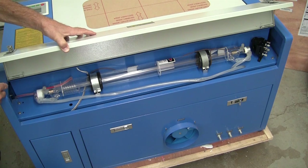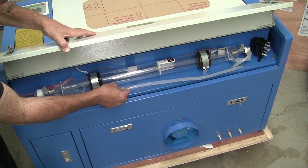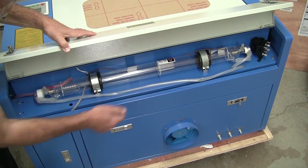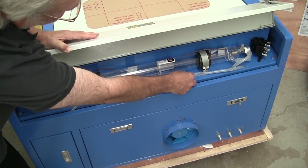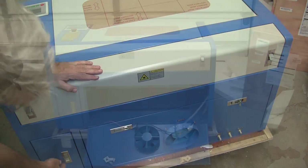You can also see the first set of optics — the mirror in that back section of the laser — along with the water cooling lines. The cooling tube is not really placed in the most optimum position and it looks like it might have been pinched a little from the back panel. You want to make sure that tube is all the way in and doesn't get pinched, because that would prevent water cooling from reaching the laser and could damage the laser tube.